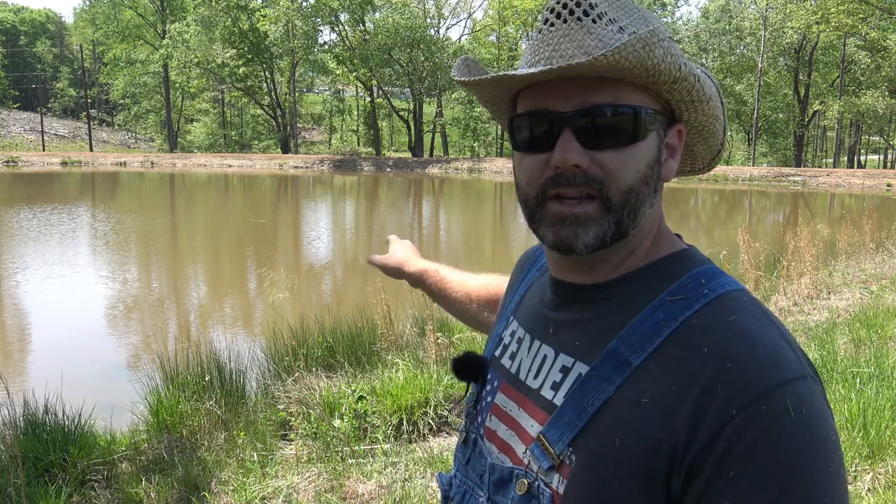We've also discovered that we have another problem here in the pond. We've got a muskrat and it's digging all around the edges of the pond. What a muskrat will do is dig into your dam and ruin your pond. So we've got to take care of that problem also. We've got a little bit more trimming to do around the pond and then we'll take you up and show you the rest of the stuff that's going on.